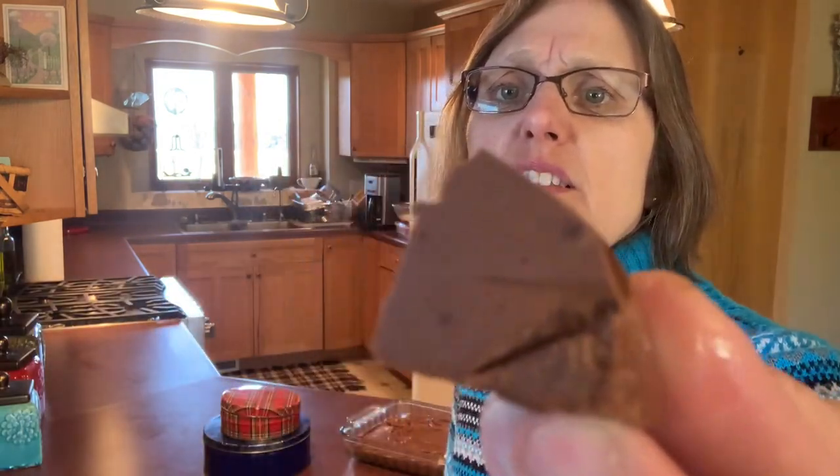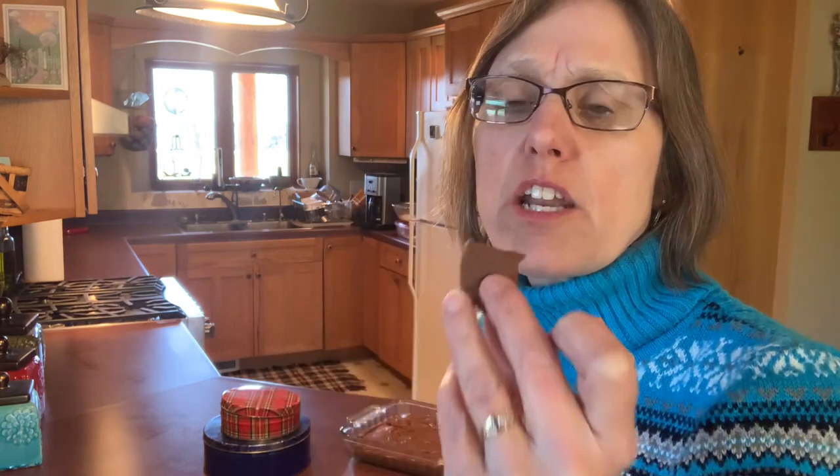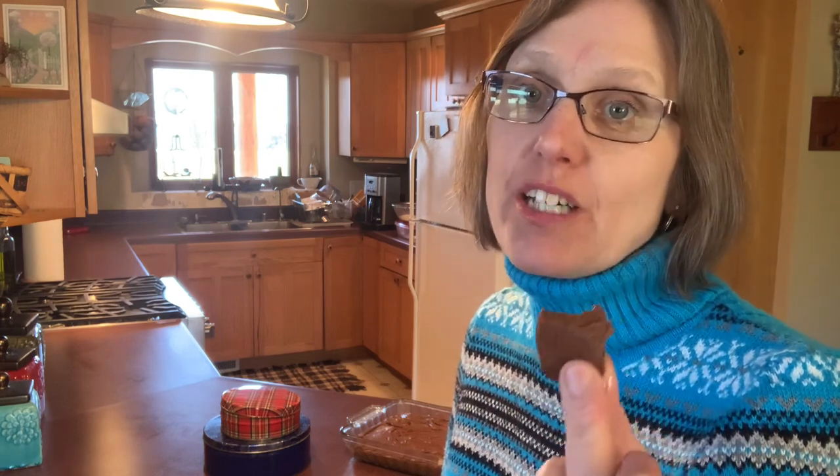The other key thing is making sure you boil that sugar for long enough. Let's give you a close-up look — you can just see how smooth that is. There's no grittiness, no sugar crystals at all. Unbelievably smooth, and to me that is the sign of a good piece of fudge.